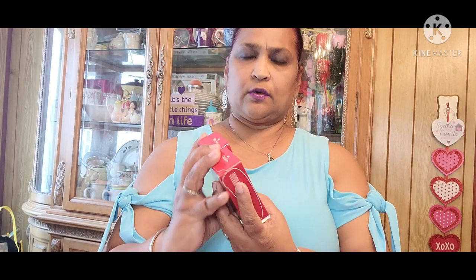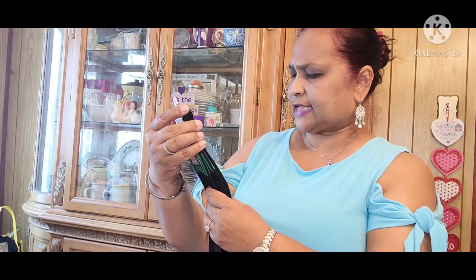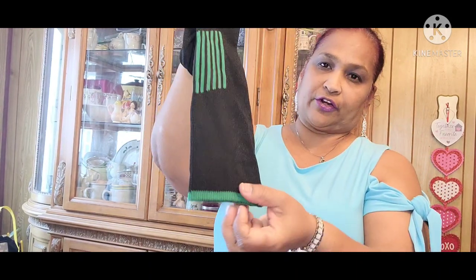I also picked up Old Spice Bar Soap for men — I picked up two of those. And the other socks I picked up are Men's Compression, size six to twelve. This one is a beautiful green, and the other one was the pure black one.